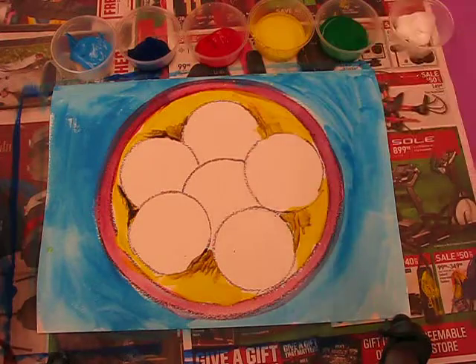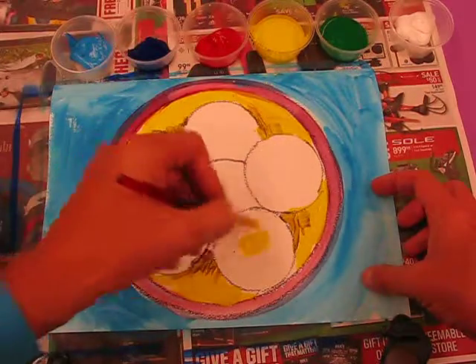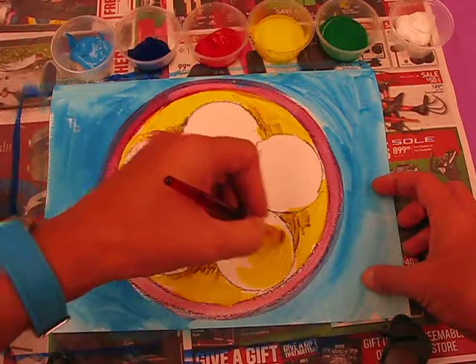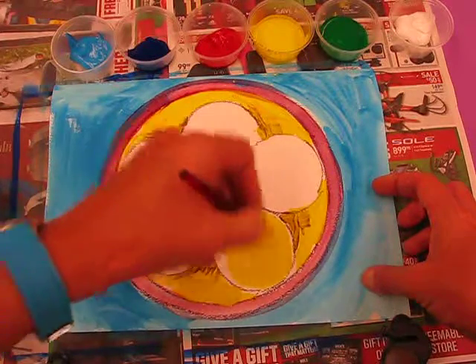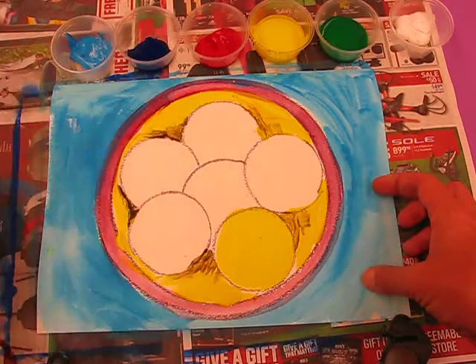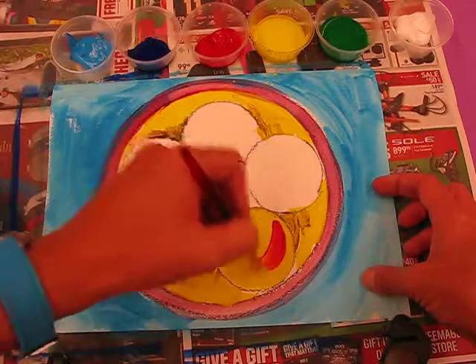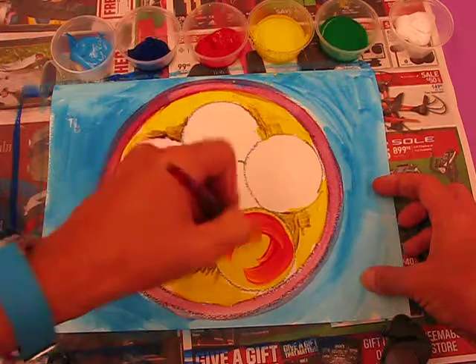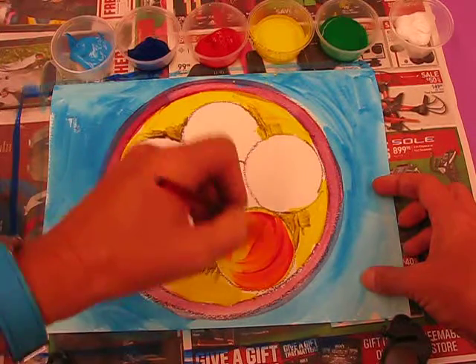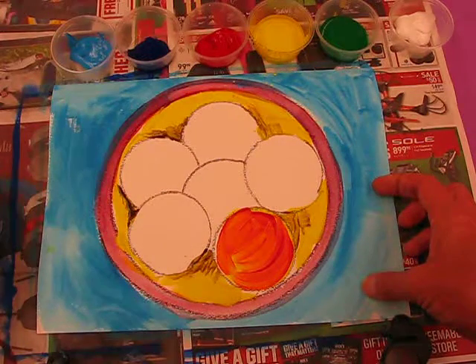Now I'm going to work with the apples. With a clean brush I'm going to get some yellow first and paint this apple, going round in a circle because apples are round. I'm going to take it right to the edge of that circle. Then I'll rinse my brush and with the smallest amount of red on my brush, go over and actually mix the colours on top. It doesn't mean I have to blend the whole thing, but I'm showing a little bit of the yellow through - and I've made a kind of red-orange apple.